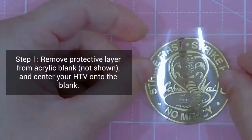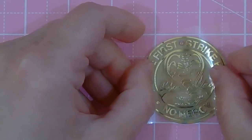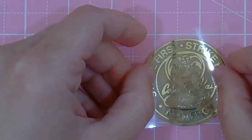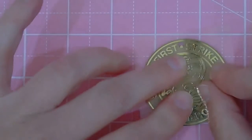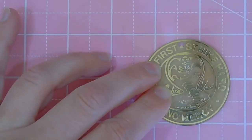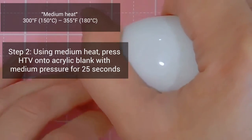The first step would be to remove the protective layer that your acrylic blank probably came with, and then you'll apply your HTV onto the acrylic directly. I don't use anything between the carrier sheet and my heat source, so I'm just going to press that down gently and then grab my EasyPress Mini. I have it on medium heat and I'm going to press it with medium pressure for about 25 seconds.